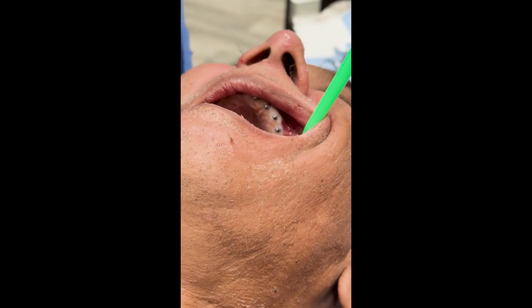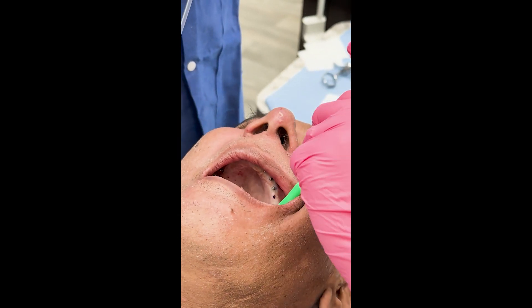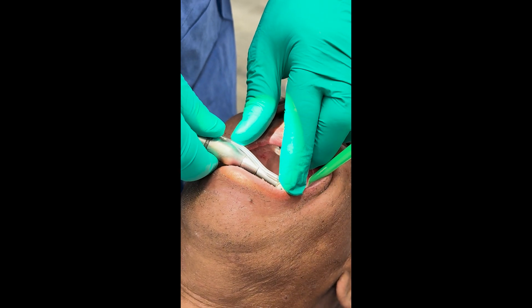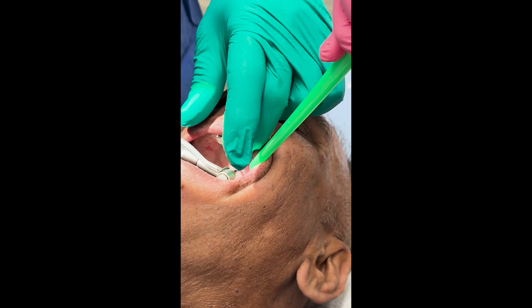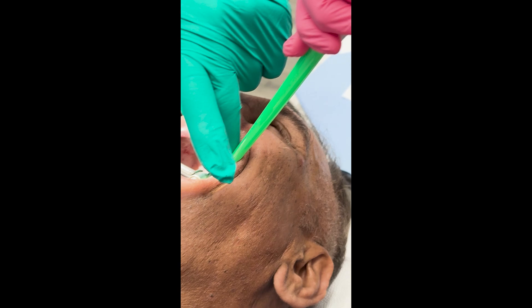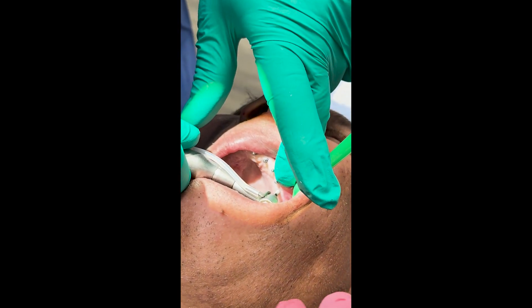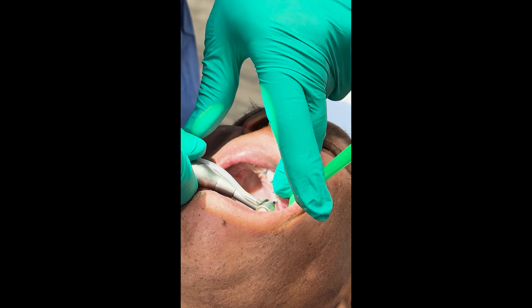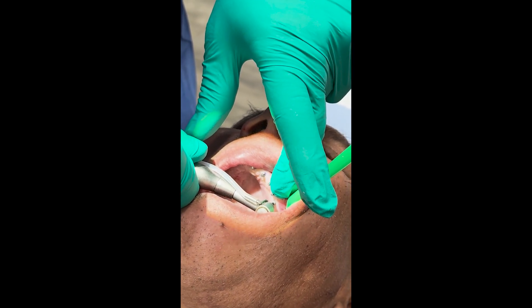And the last one — the bone's a little softer on this upper left side, but we're still getting decent torque. I can feel it in my handpiece. We're probably at about 25 to 30 newton centimeters, so we should be fine. And the last one's got torque — that's good.